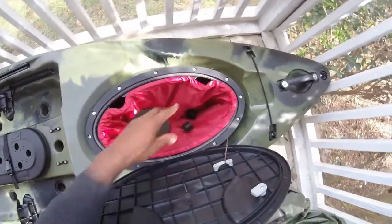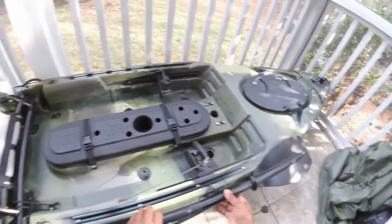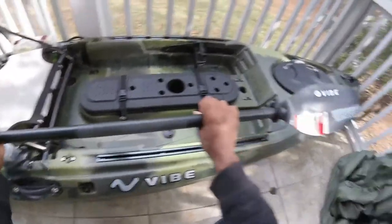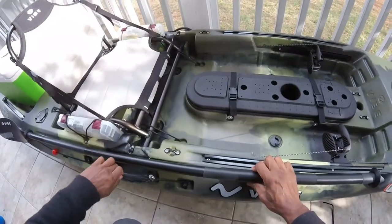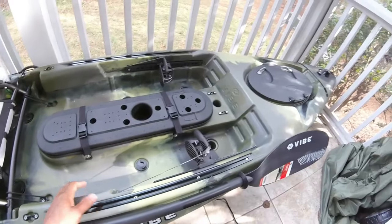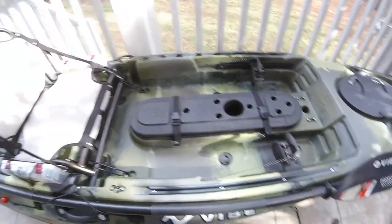The seal is nice and tight. Now here we have the paddle — all these Seagulls kayaks come with a nice paddle from Bending Branches. It's a nice sturdy paddle. There's a paddle holder on the side, and you've got tracks on both sides where you can mount fish finders, rod holders, or anything else you want.